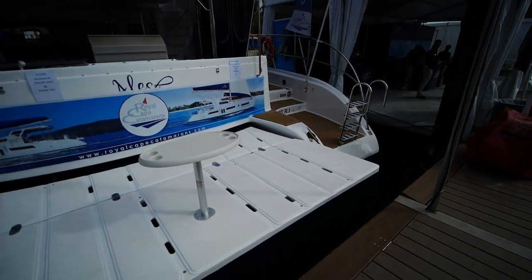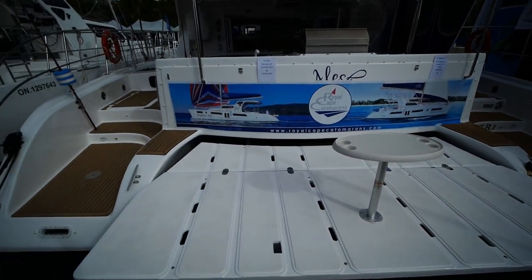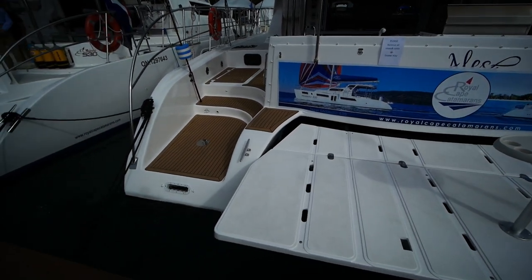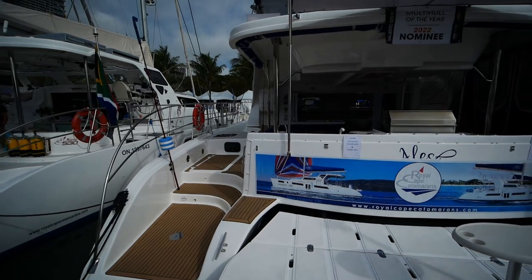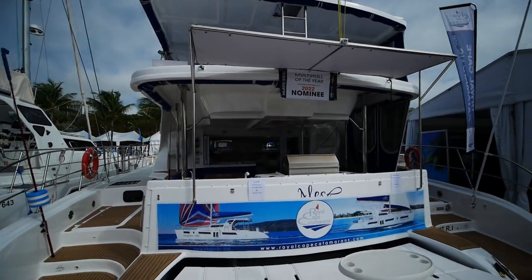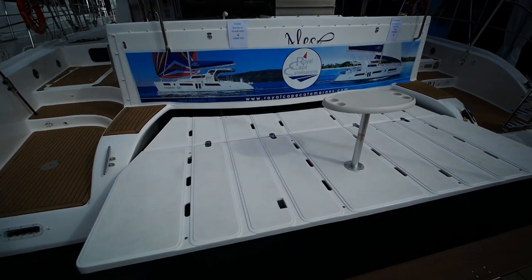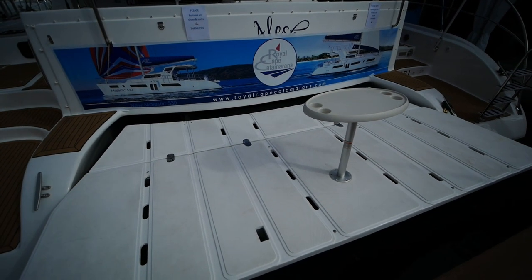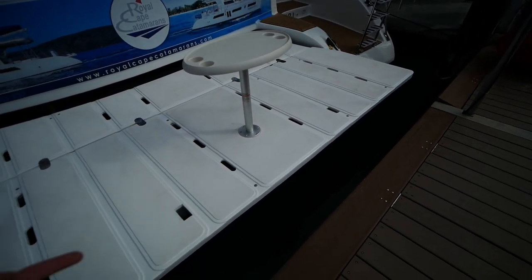We're here back at Miami looking at the Royal Cape Catamarans Majestic 570 Flybridge Edition. This boat is a custom, semi-custom job that has had a lot of interesting additions by the owner, and yes, it is a big one — this boat is huge. First, if you look at the swim platform, you'll notice it's actually cambered in such a way that the builder actually made it bigger at the owner's request.